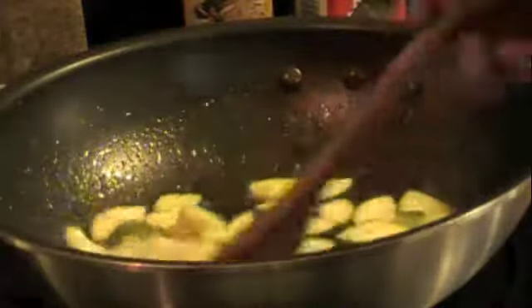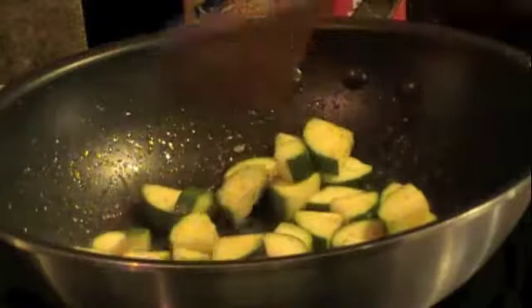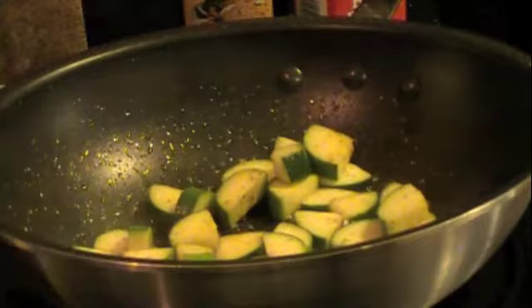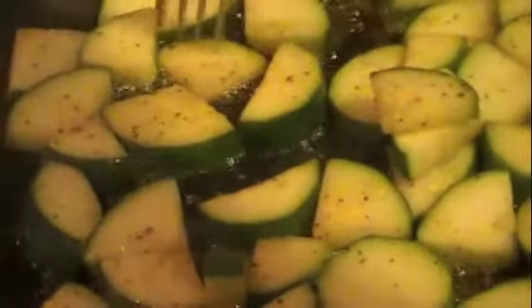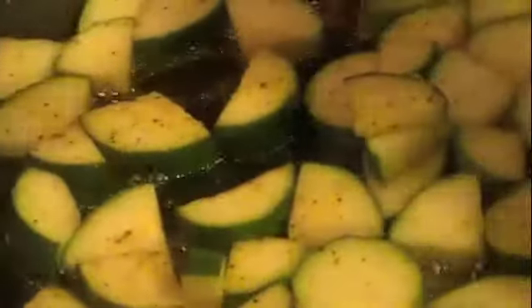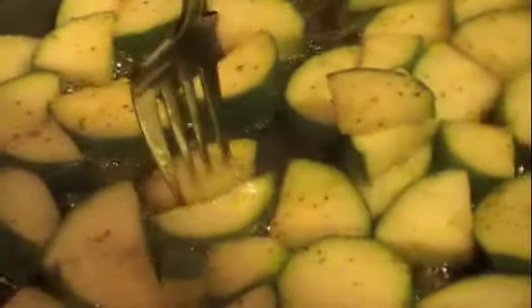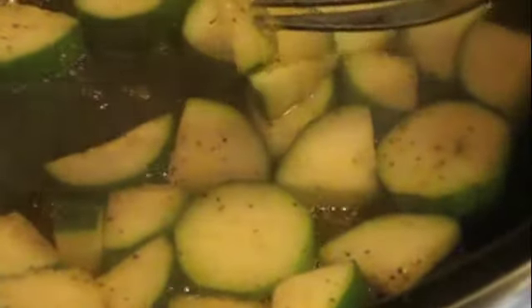Just a little pepper. Stir-fry it until it gets tender enough where you can stick a fork through it. You don't want it to get mushy because you've got to be adding all of that back into the pan. Cook just enough where you can get a fork through it — and it's really done. Very tasty.